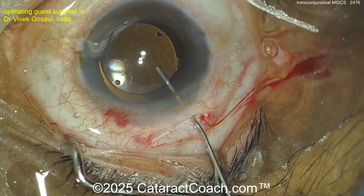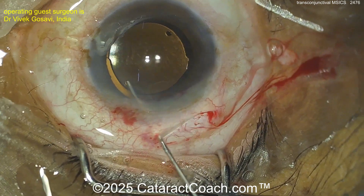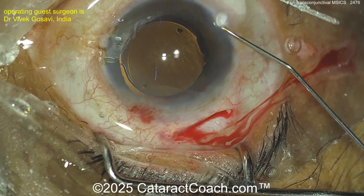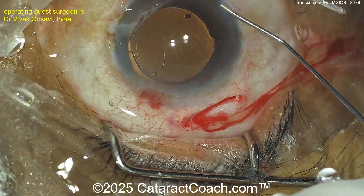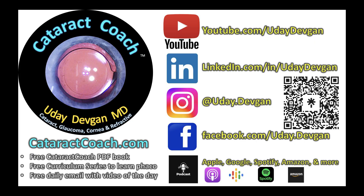I tend to do scleral tunnels — whether MSICS or other procedures — in two layers: conjunctival layer first, then the scleral tunnel. We have so many viewers on CataractCoach who have much more MSICS experience — tell me, do you ever do this transconjunctival approach? It looks pretty reasonable, and in our guest surgeon's hands it works really well. I'm just a little chicken — leave a comment below. Do you do transconjunctival MSICS, and if not, would you want to try it? Check out our podcast — the number one podcast in all of ophthalmology.